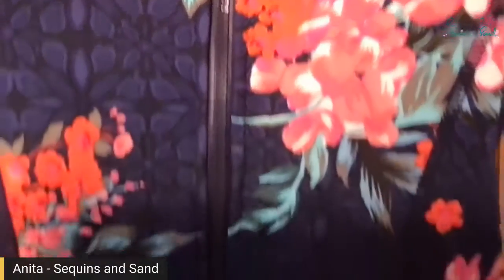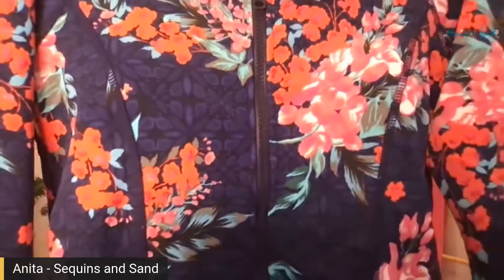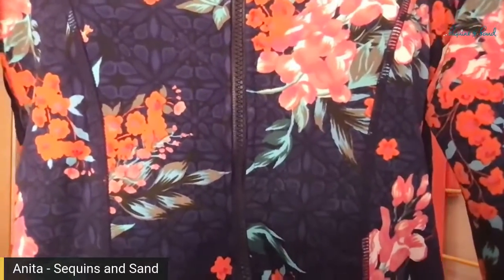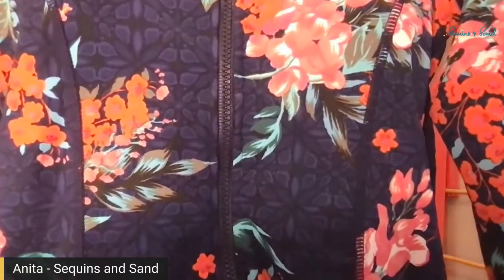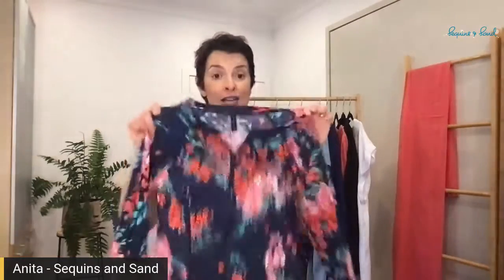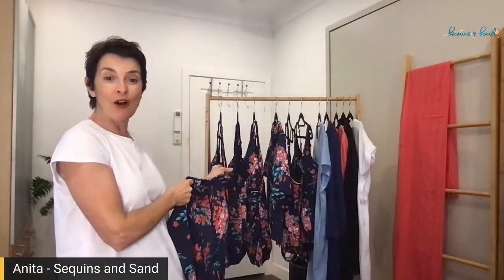In the background is navy and black floral outline with pops of beautiful coral, peach, white, turquoise, and even a little bit of burnished gold in there as well. Such an easy Rashi to team with. Put it with a plain black or navy or any of those colours, or match it back with a one piece or a tankini top in the same Japanese blossom print.